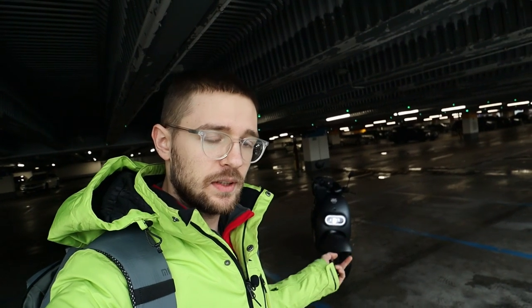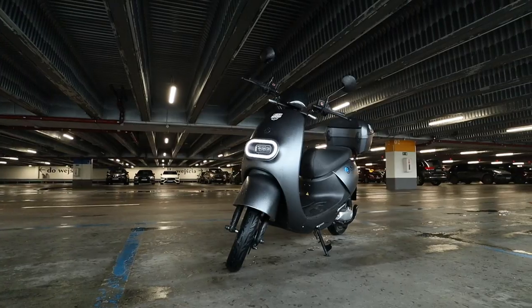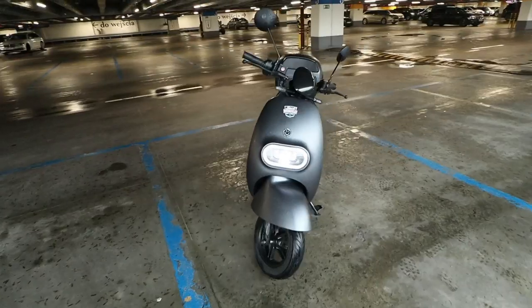The scooter is categorized as a moped, so it's totally legal to drive it on the streets. For example in Poland, you can drive this thing when you get a driver's license at 14 years of age. It should be really easy to get the needed documents — the license and insurance should be cheap — but the top speed is also limited to around 45 kilometers per hour.